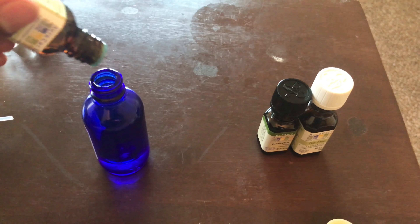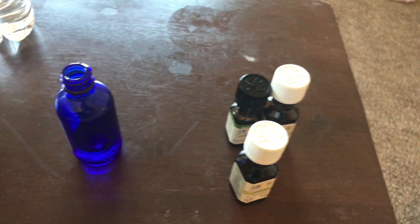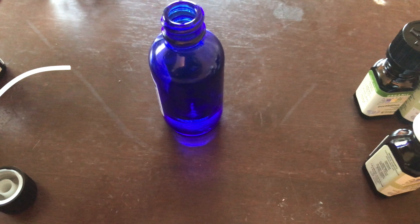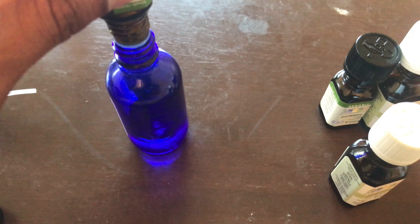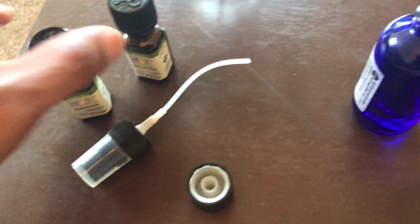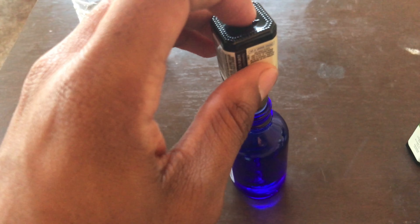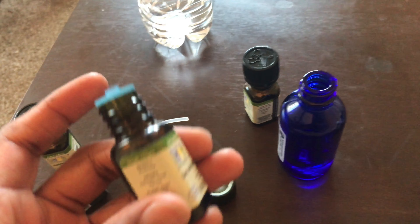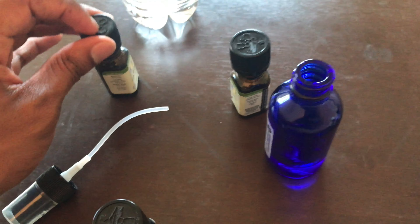For lavender, I'll give it about two drops. Then lemon — I'm running low on lemon, I'll give it three or four drops. Lime — running low on lime too — usually I try to get about three drops of lemon and three drops of lime. Then for peppermint, that's the one I want the most of.